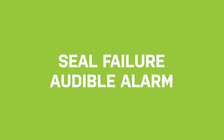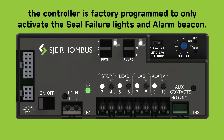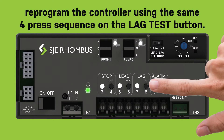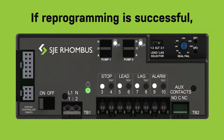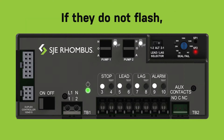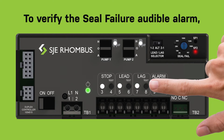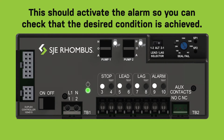Seal failure audible alarm: if the seal failure option has been ordered, the controller is factory programmed to only activate the seal failure lights and alarm beacon. To include the audible alarm, reprogram the controller using the same four press sequence on the lag test button. If reprogramming is successful, the seal fail one and two lights will flash. If they do not flash, repeat the button sequence and double check steps one and two.